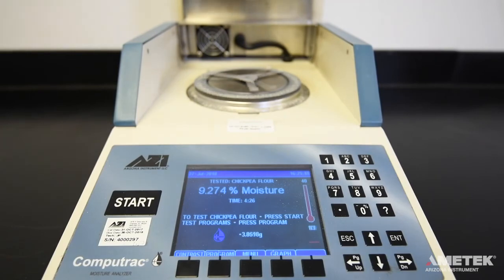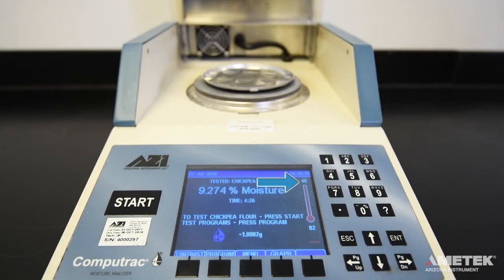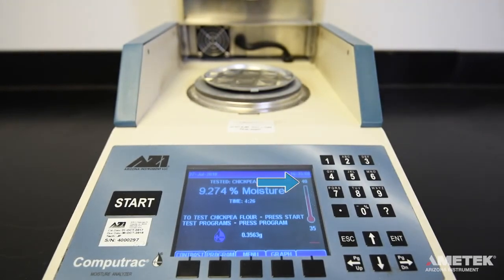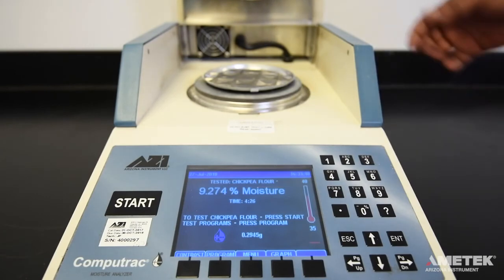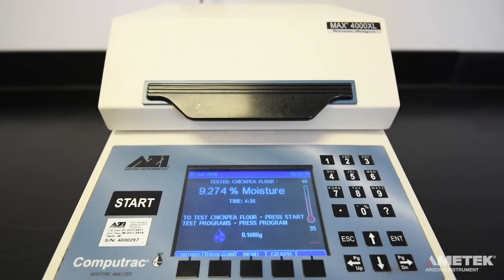Dispose of the sample as prescribed by the material manufacturer. Now, simply place a new clean pan on the pan support and wait until the chamber temperature is at least 5 degrees below the set idle temperature before closing the lid. When you close the lid, you'll notice that the real-time temperature is still too low to start the test. You need to wait until the instrument is within 2 degrees of the target temperature. Once the instrument is ready to begin the next test, simply follow the same process as before.